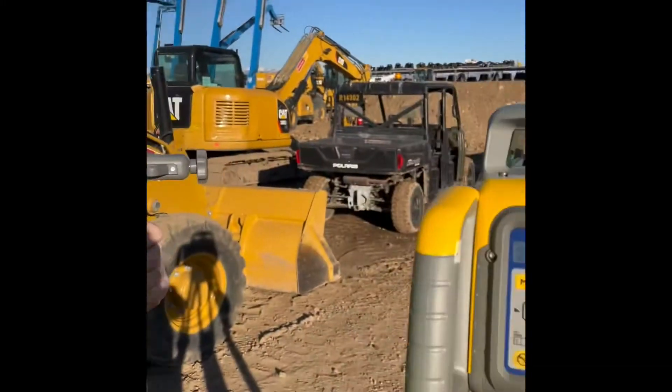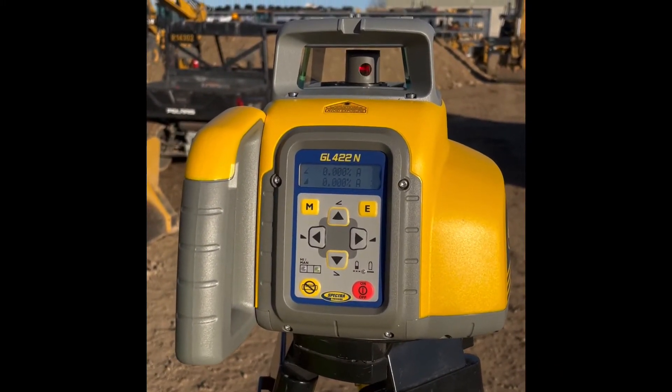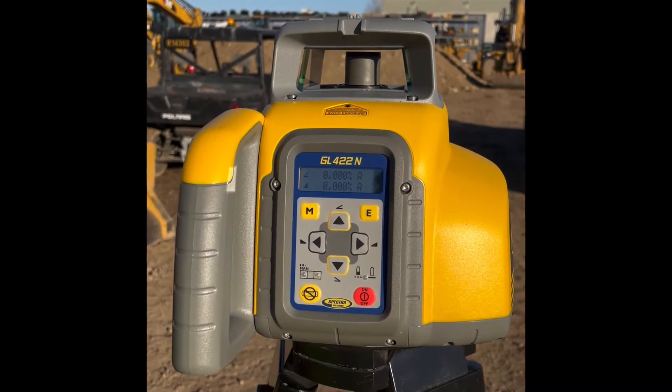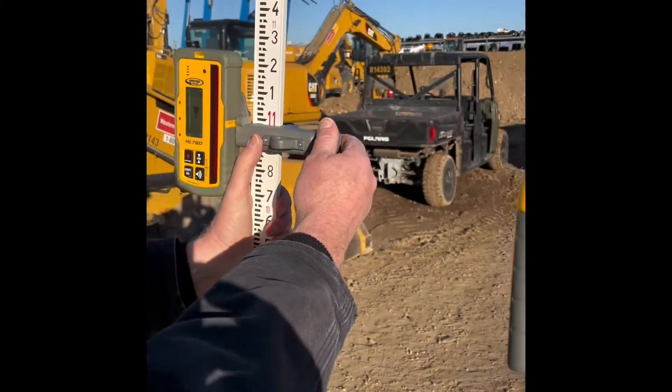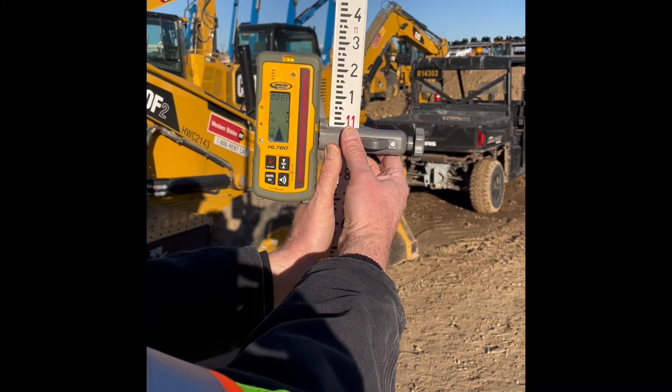So we'll go to the screen. The first thing you want to start with is a level laser set to zero. Then you want to take your receiver and zero it to the laser at its current height.